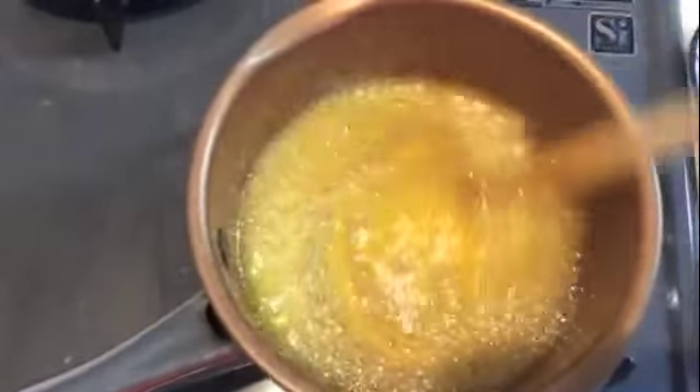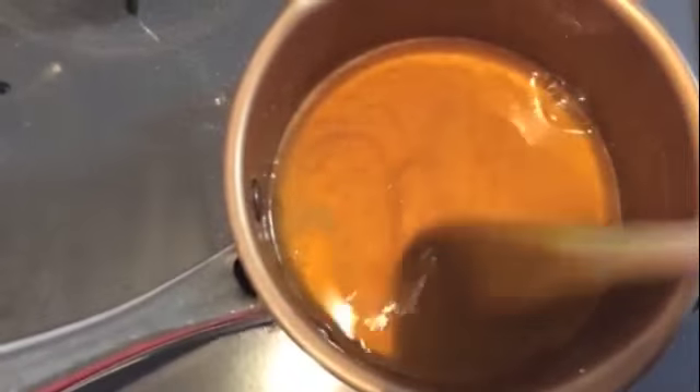I think our syrup thickened a little bit. You can see the texture.